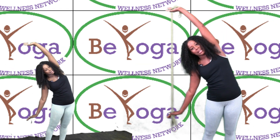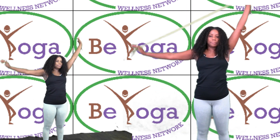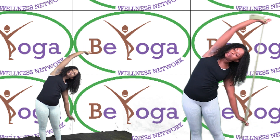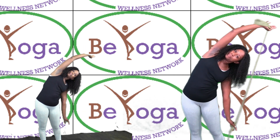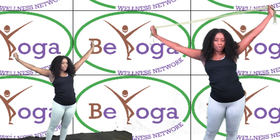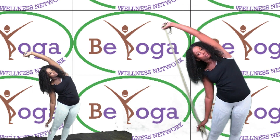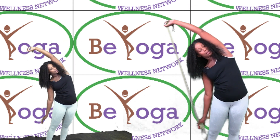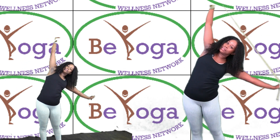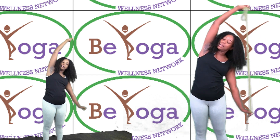Push your hip out towards the right and lean over towards the left. Inhale, come up. Exhale, push your hip out and lean over towards your right. Inhale, come up. Hip out, leaning to the side, lean over. Inhale, come up. Same thing, opposite side. Inhale, come up.